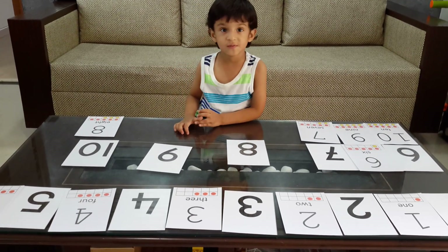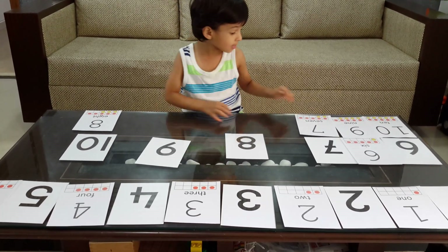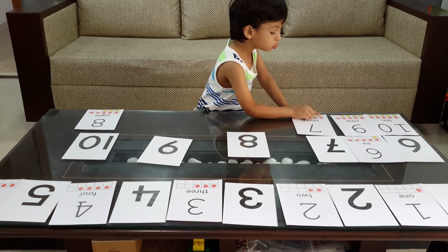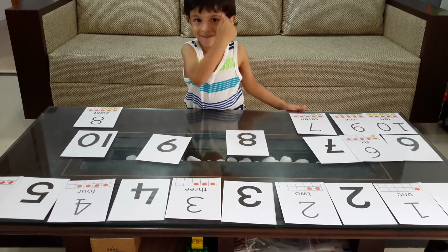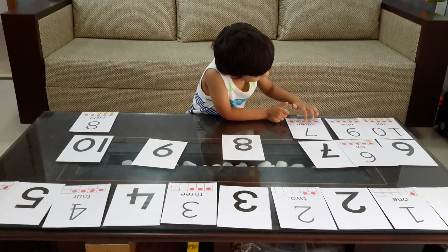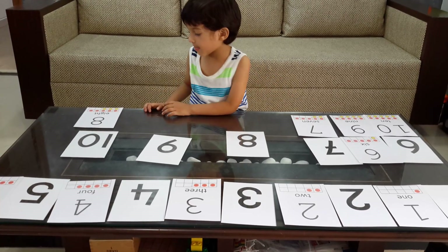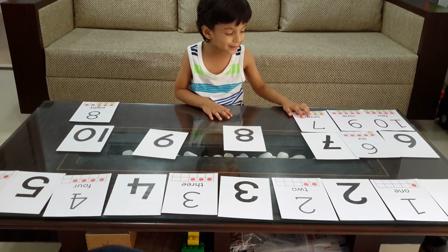One, two, three, four, five, six, seven. Seven. So are there really? One, two, three, four, five, six, seven. Very good. And how do you read that word? How do you read that spelling? S-E-V-E-N. How do you keep it? Very nice.